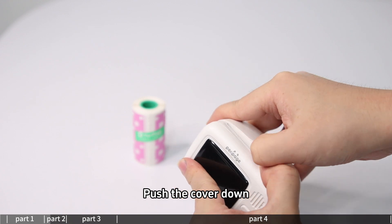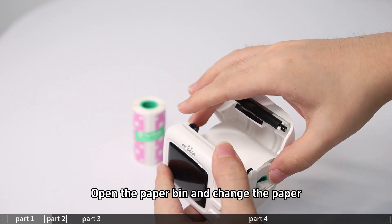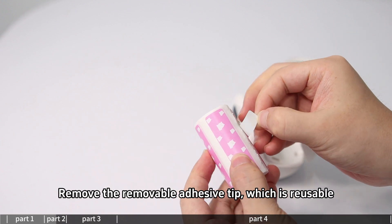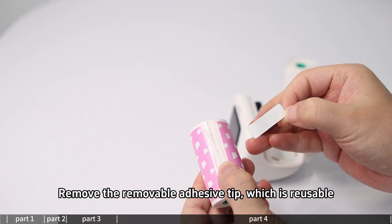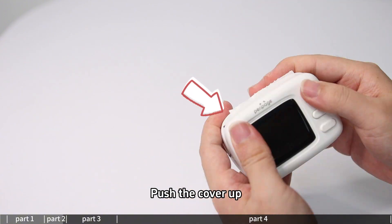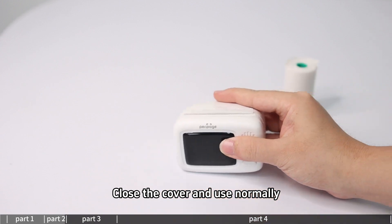To load paper: push the cover down to open the paper bin, then change the paper and remove the removable adhesive tip, which is reusable. Place the roll print side up in the paper bin, push the cover up to close it, and use normally.